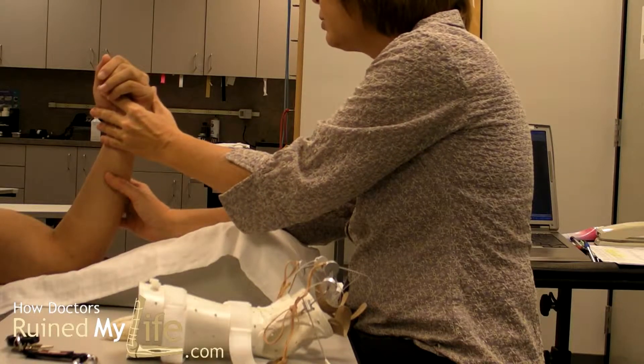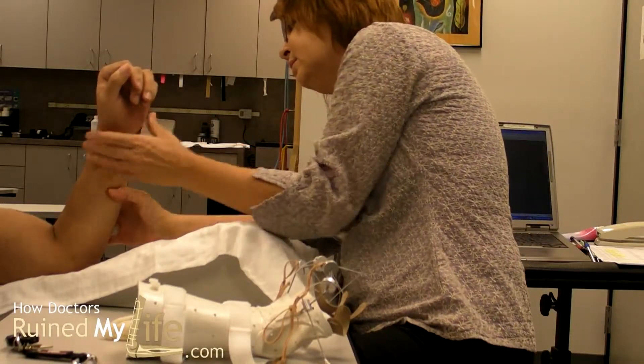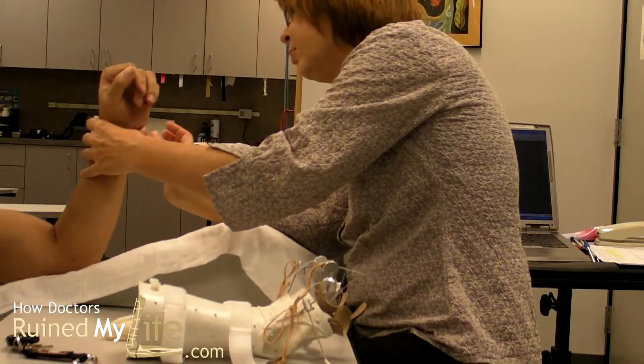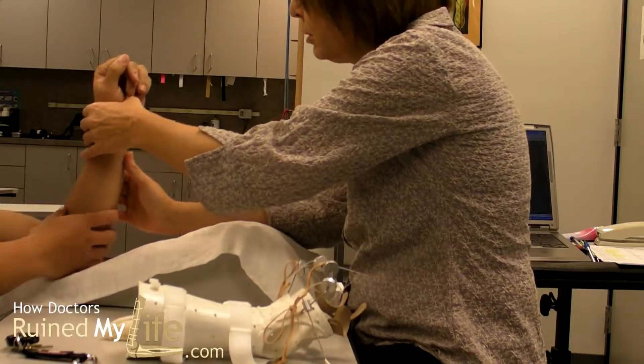I'll try to do kind of like slightly down — try to turn your wrist and turn. I think it's turning a little further. Do you feel any pressure when you're in it? I feel no pressure.